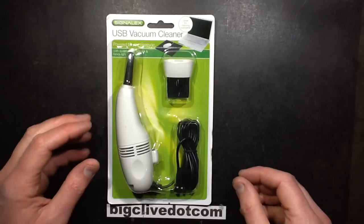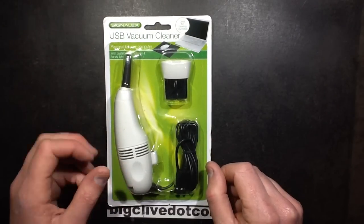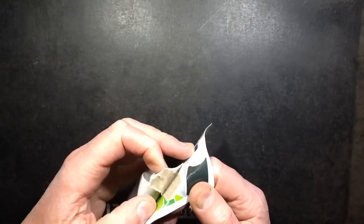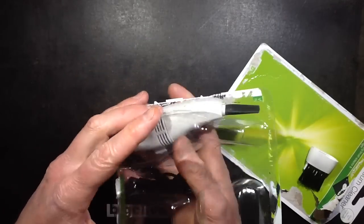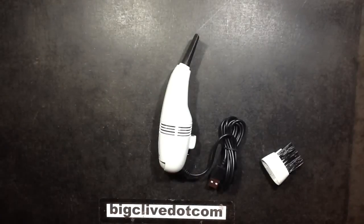A Poundland USB vacuum cleaner. I have to say I don't really favour the idea of plugging high current draw motorised devices into your USB port, but let's find out how much current this thing draws and how effective it is.